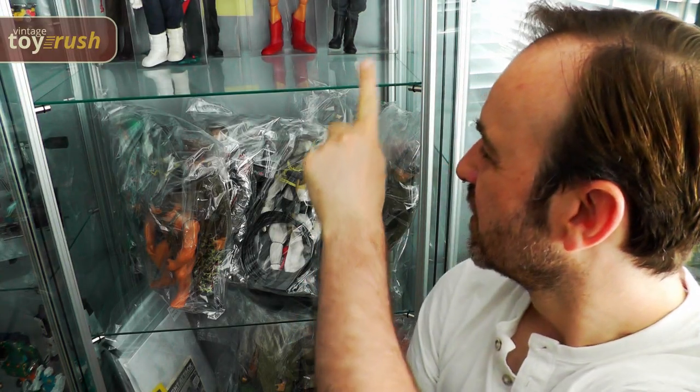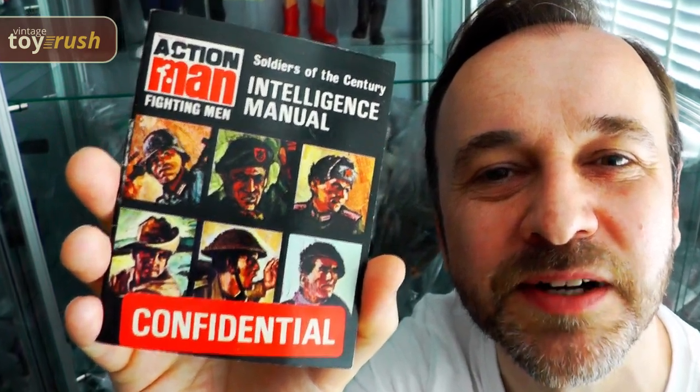My Action Man collection has been in captivity for way too long, so I've started to free some of my favourites, beginning with the Soldiers of the Century. We'll briefly cover some history — it's not that boring, honestly — and then we'll dive into the uniforms close-up, using my trusty confidential intelligence manual as a guide.